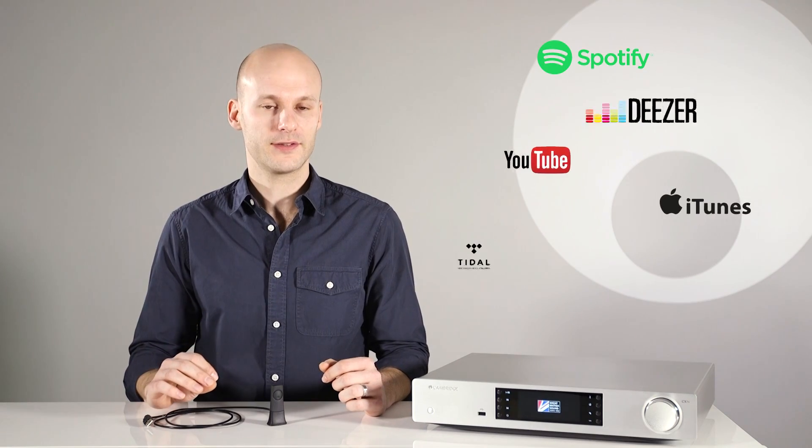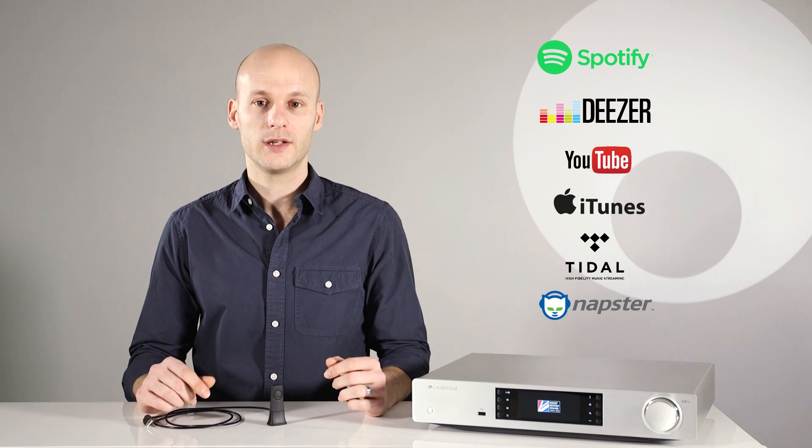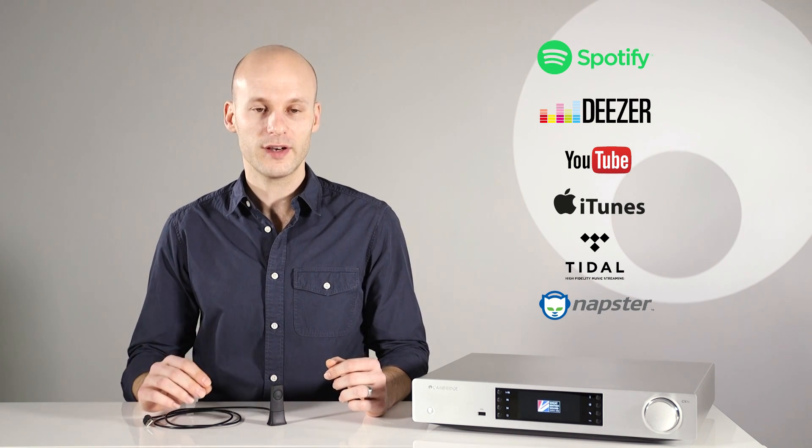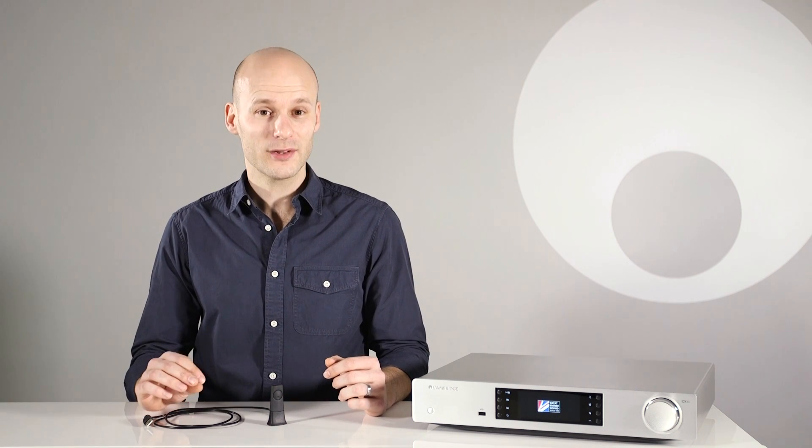There are hundreds of ways to listen to music today, but to hear all this music through your hi-fi usually means using a 3.5mm cable. This is inconvenient and the sound quality is often bad, thanks to the low quality DACs used in phones and laptops. Bluetooth solves this problem.